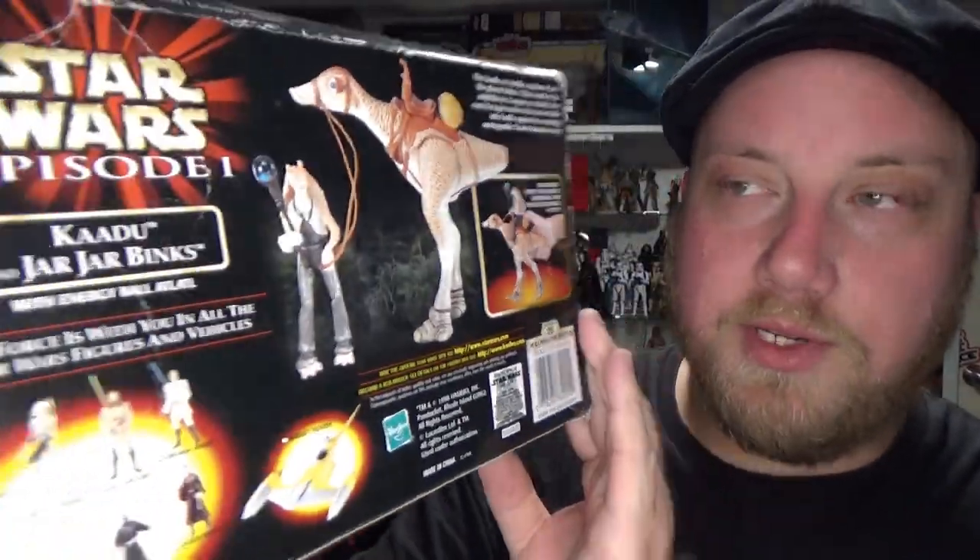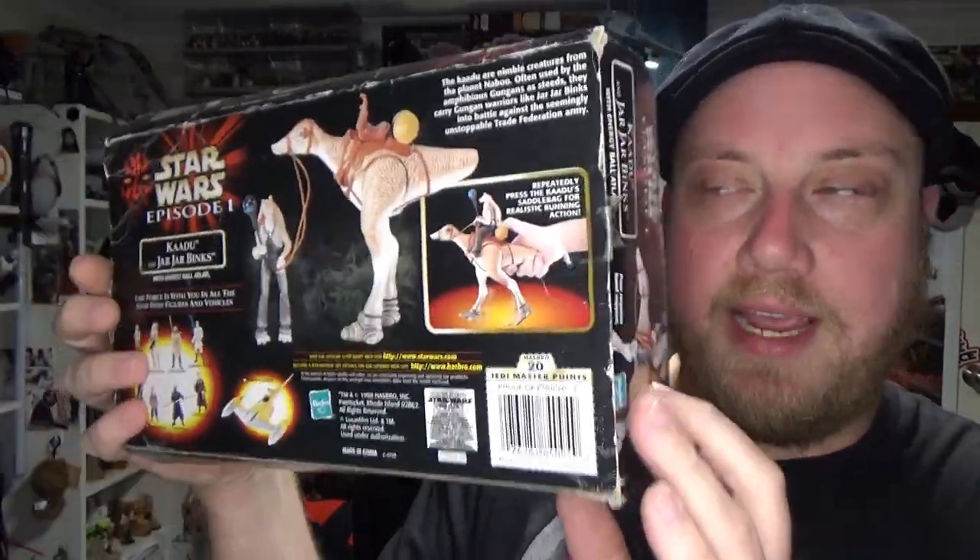This is a cool set. I got this really cheap on eBay, the box is a little beat up, I've already got the figure on the shelf and I'll be getting it off for a review. I've got on a bit of an Episode One nostalgia kick at the moment, pretty excited to get some of these older toys that I never got as a kid. I was only about 11 when Phantom Menace came out, so it's awesome to get this stuff now and I'm really happy with this one, so let's go and have a look.